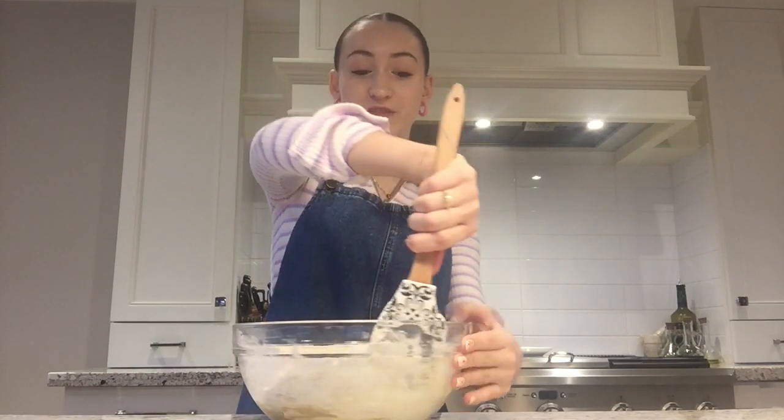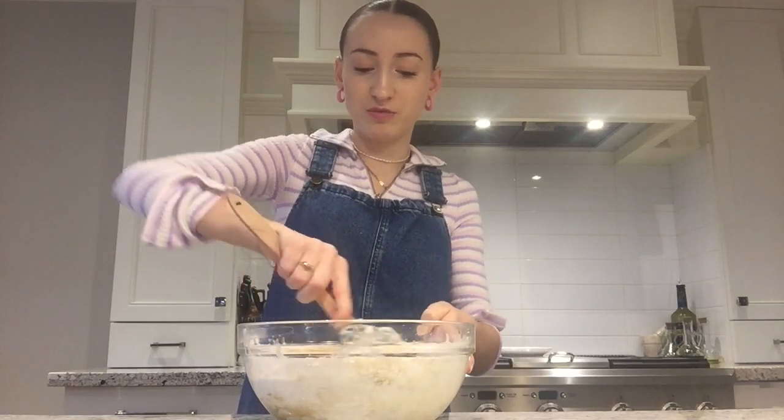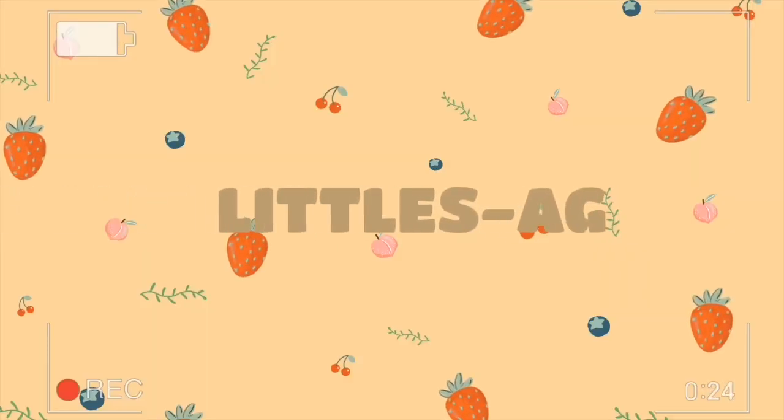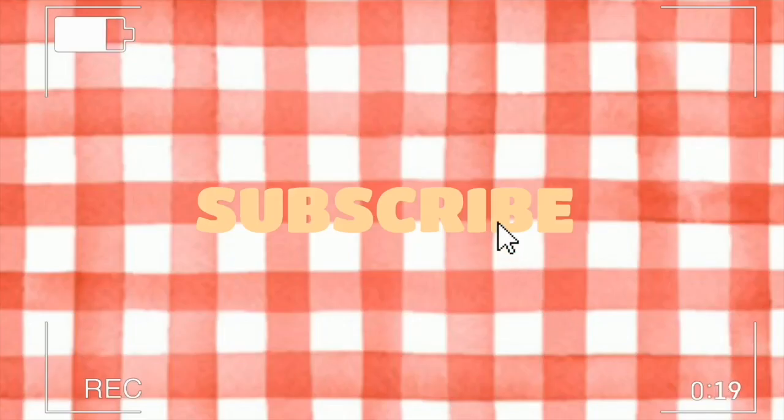This better work. If I film this entire video and it ends up being a fail, I'm going to be so disappointed. Hello, welcome or welcome back to Little Zay G. Today I'm going to be showing you how to make chocolate chip cookies. So basically, let's get started.